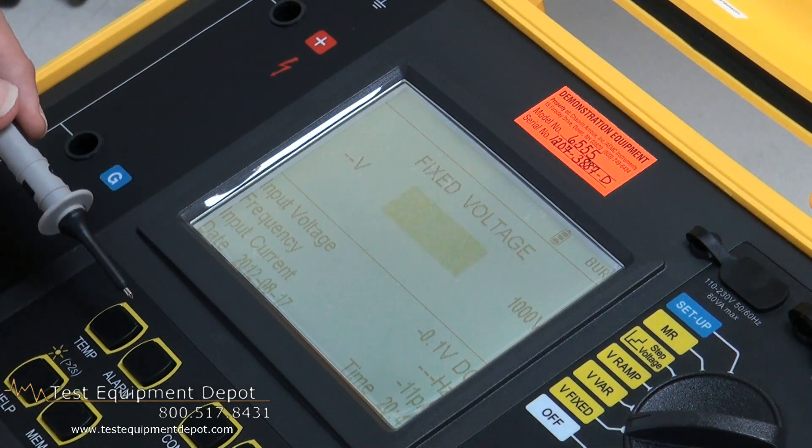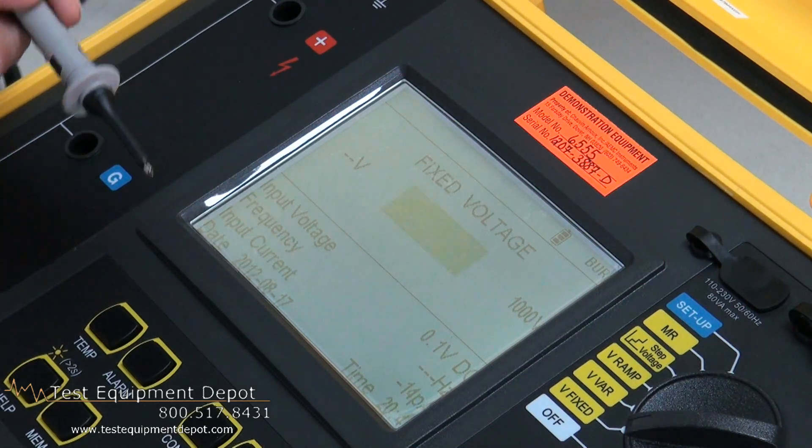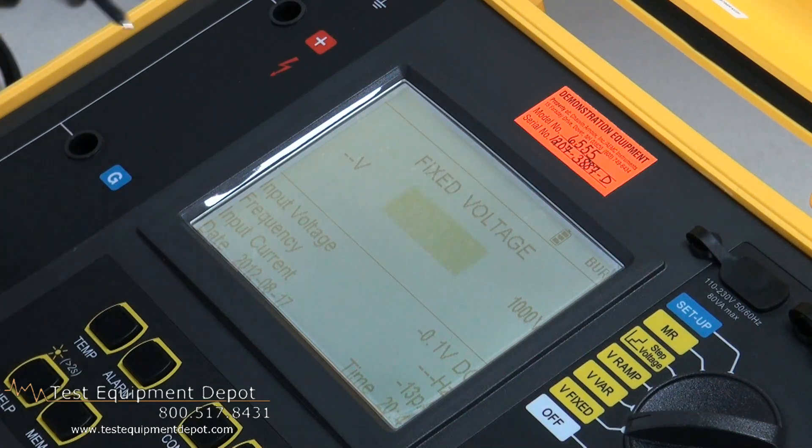The next display we will see is while we are conducting a test. And the third display is the test results themselves, where we can actually see the ultimate polarization index, DAR, dielectric discharge, and the actual graph itself.